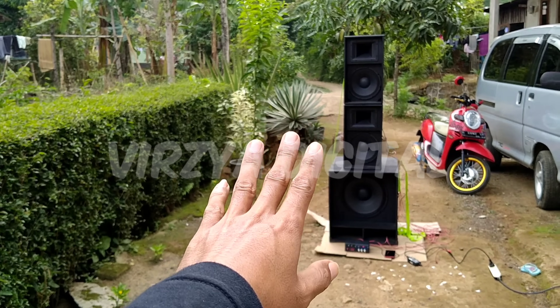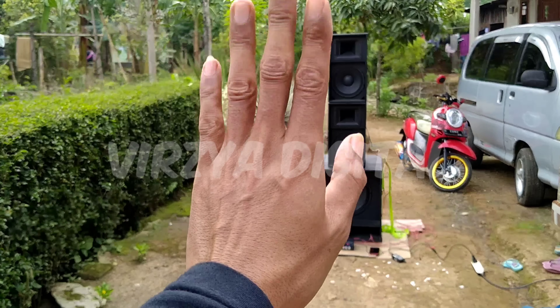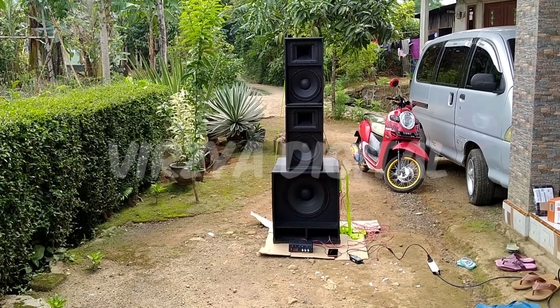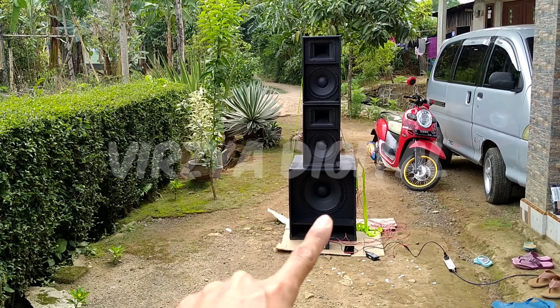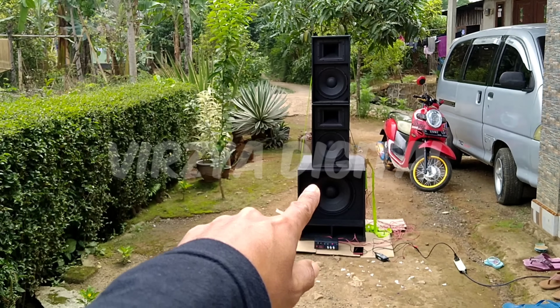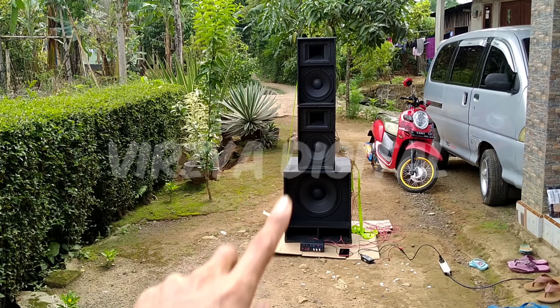Kali ini saya mau tes power kecil di luar ruangan ya. Kita lihat powernya dulu, seberapa powernya, terus itu buat angkat 10 in sama 15 in.